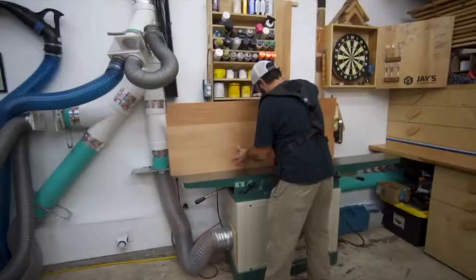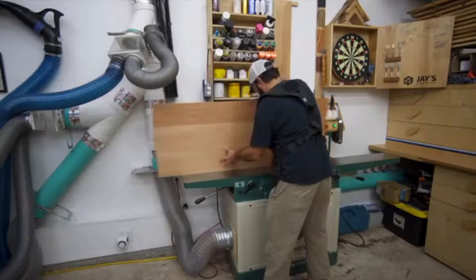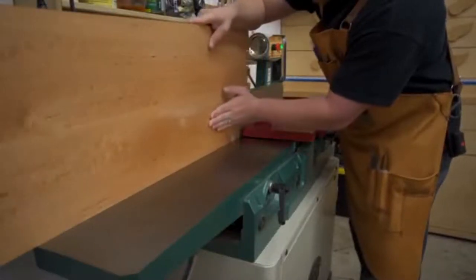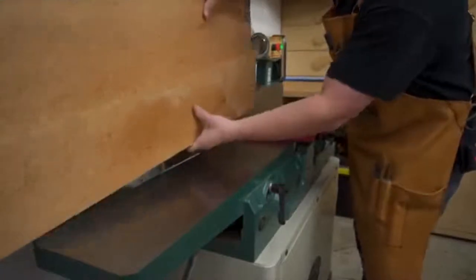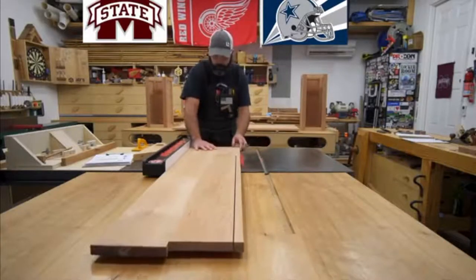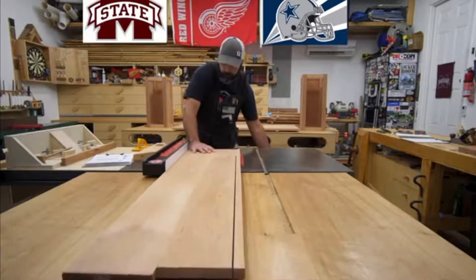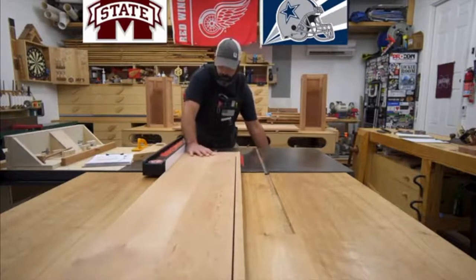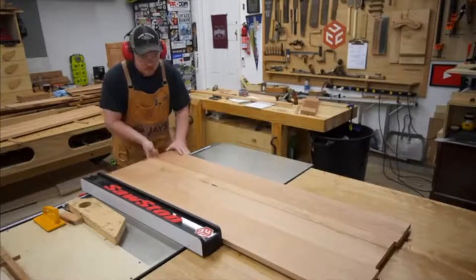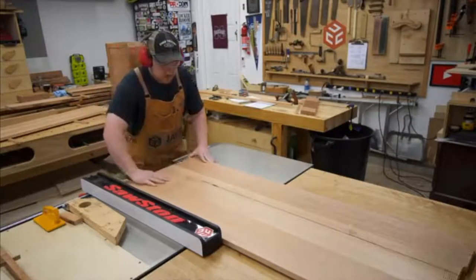Before we can do that we need to take this over to the joiner to get a nice clean edge. The reason we want a nice straight flat edge is so we can reference it off of the table saw fence, so when we go to rip this the blade will give us a nice clean cut, and the joiner gave us a nice clean edge on the other side.